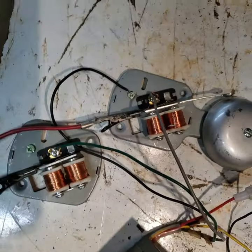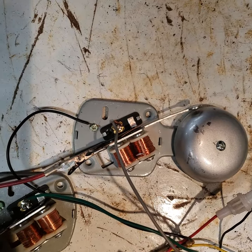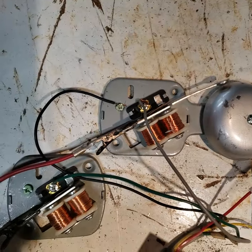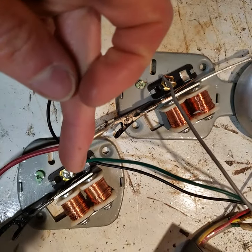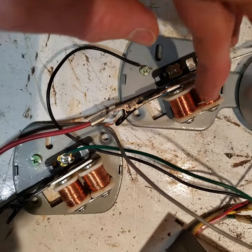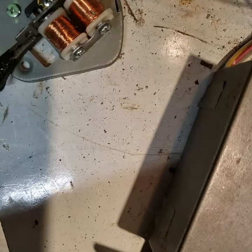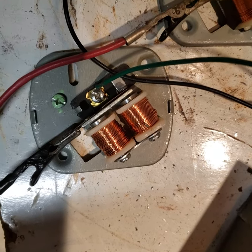I've seen people use hard drives and things for speakers. I ran across these two things in my collection — basically a mechanical bell and a mechanical buzzer. It's the same principle as the hard drive: there are a few electromagnets in them, and that's what makes it work. These are acting as the speakers.